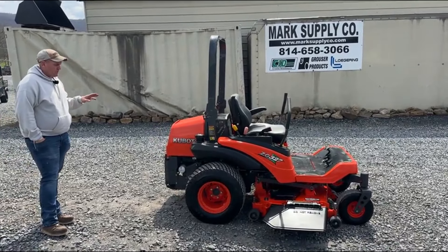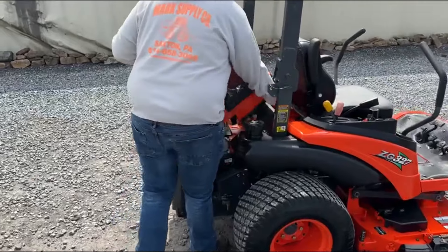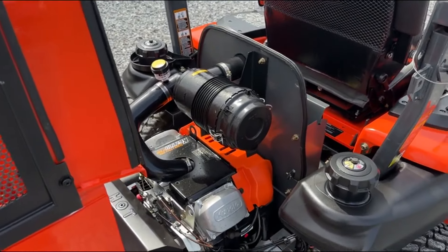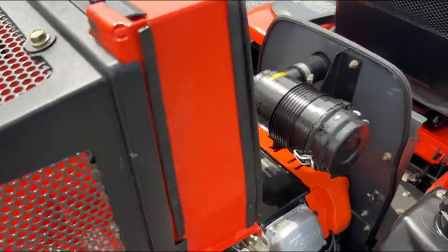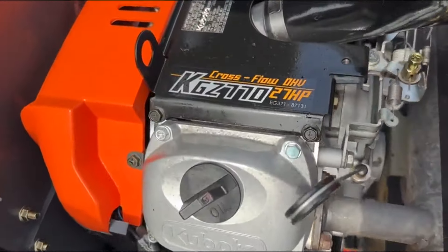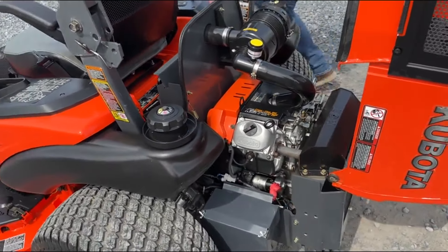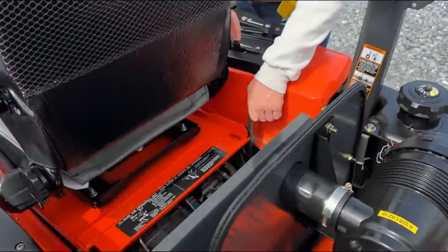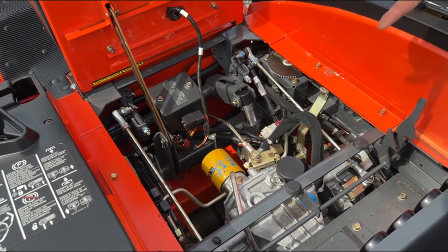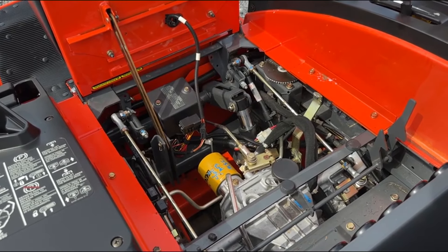We've just serviced it and went all through it. We're going to start here underneath the hood. This hood opens just like a ZD 326. That is a V-twin Kubota gas engine — that is a KGZ 770, which is a 27 horsepower. Very good running, working unit. We did just change all the filters and oils in this. It's going to have a pump set up in it, just like in a ZD. MSC obviously stands for Market Supply Company. This runs a twin tandem pump setup, just like in a ZD 326.